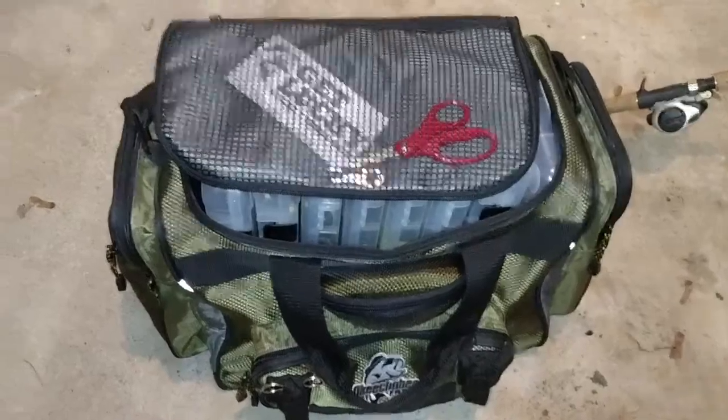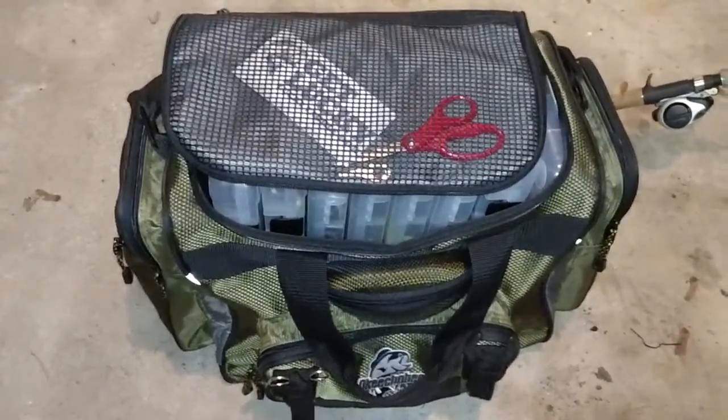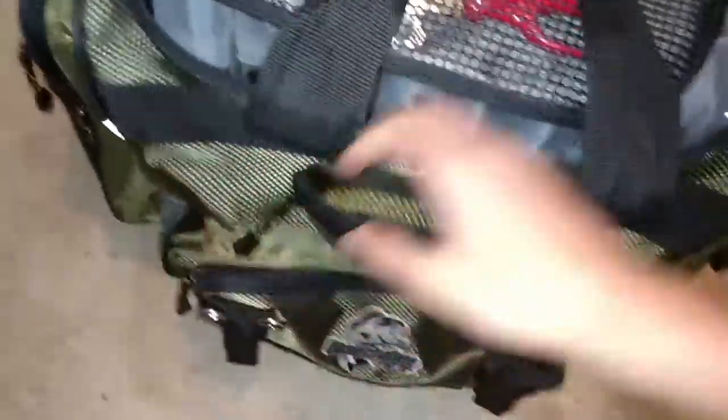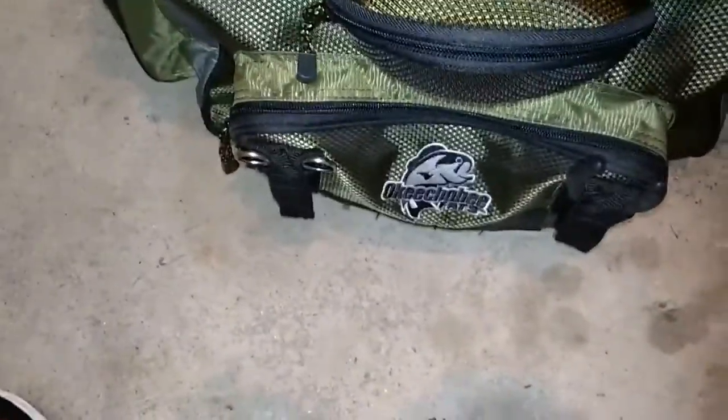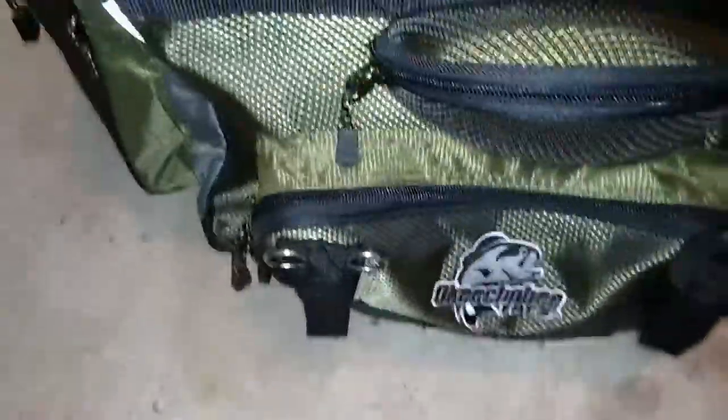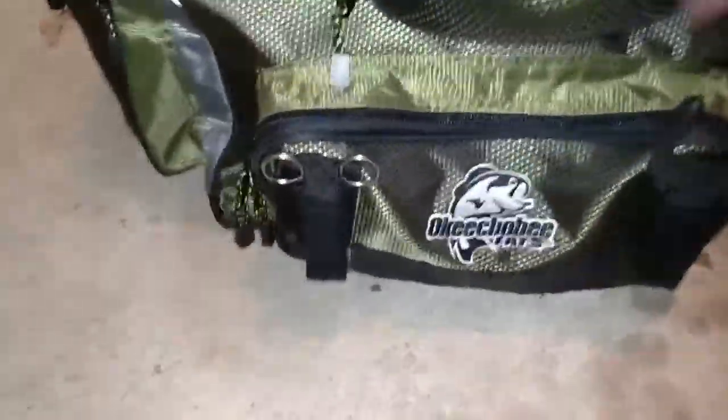This is the Okeechobee Flats tackle box that I got from Fleet Farm last year. I like it, but I bike down to my local lake and it doesn't really work well, so I'll put all my stuff in the backpack. Other than that, it's a pretty good tackle box and it's definitely worth the money.